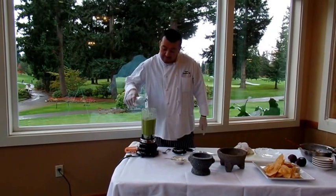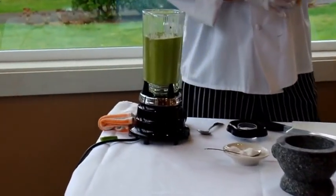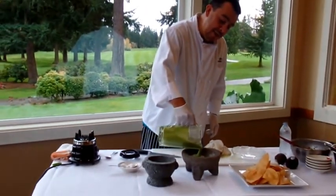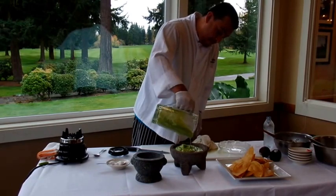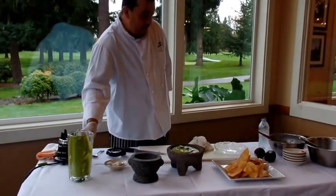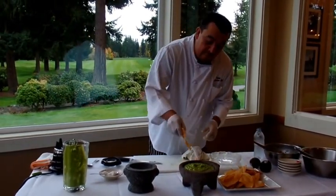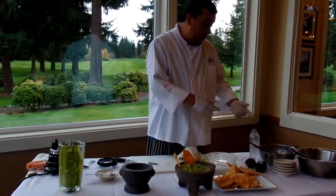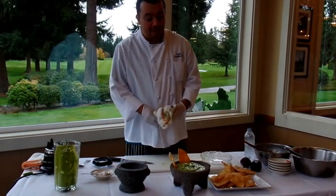You can put it around and that's it — just a little more work to it. You can use the same molcajete if you want. Now it's a bit different. I don't have cilantro but you can put a cilantro leaf over the top. And that's it — thank you very much and I hope you enjoy it!